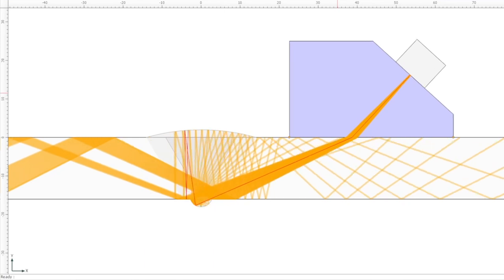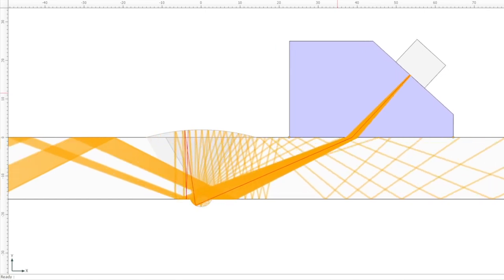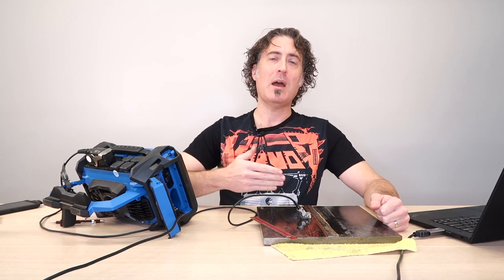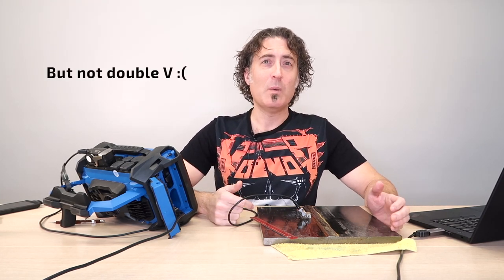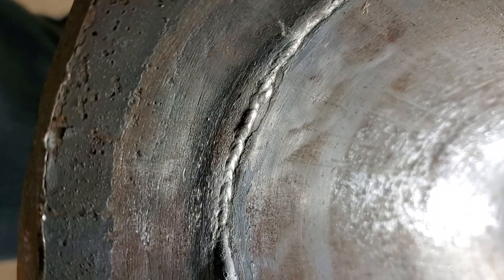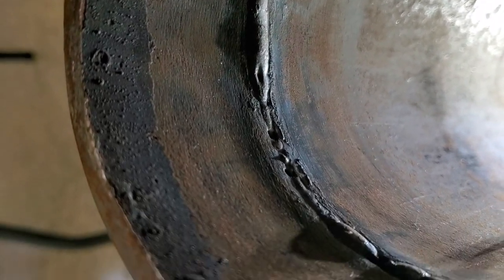When we test a weld with UT or phased array, it really helps to have some sort of geometric reference signal on the screen, and usually the root signal is going to be your first choice. On a regular groove weld, the root acts like a big, fat, obvious reflector. Sound hitting the root will come right back at you more or less, and provided the weld has sufficient penetration and isn't flush, you should be able to see it throughout the length of the scan. This goes not only for regular V-groove welds but also welds with backing bars. Because the root is usually irregular and wobbly, you'll probably see an irregular and wobbly reflection just beyond the back wall. We'll call this the far side root signal.